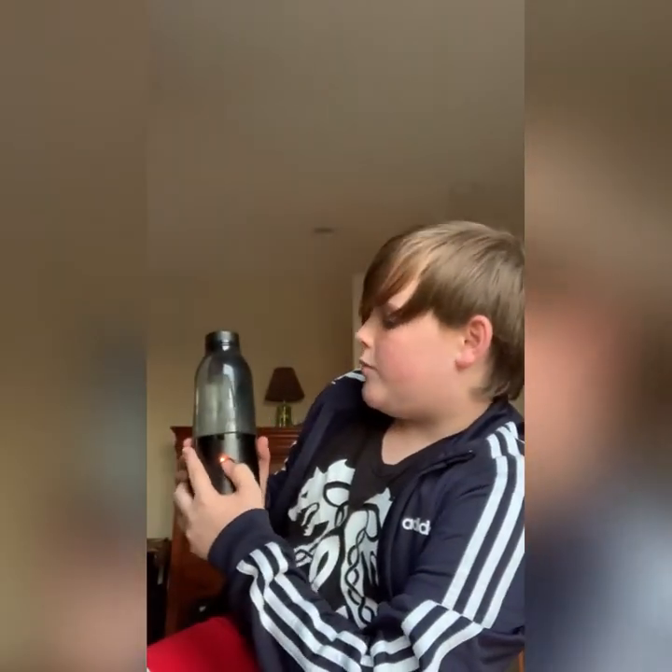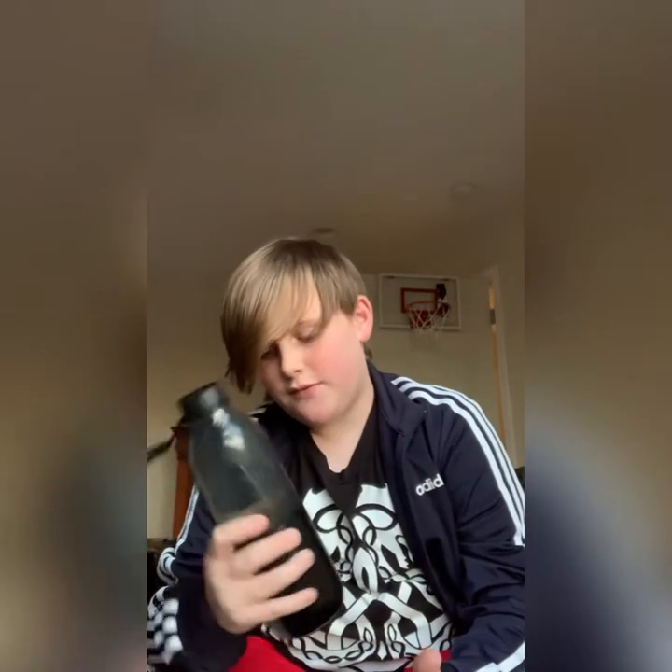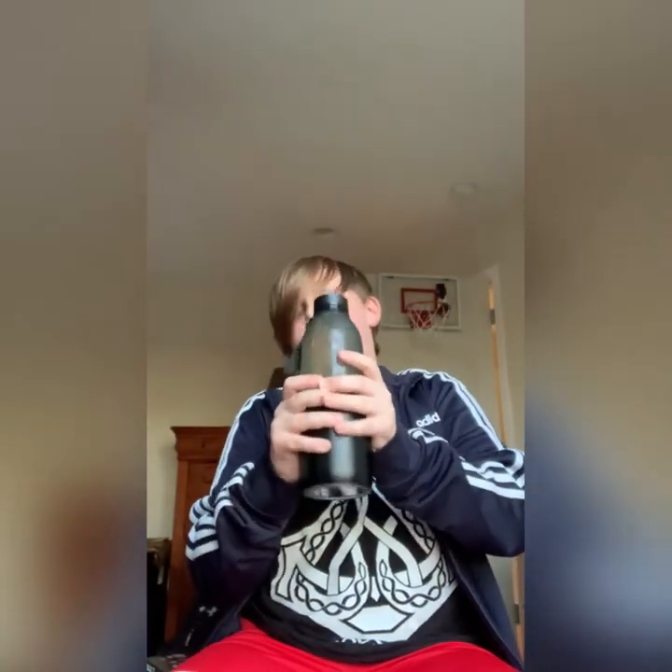I just filled it up — it only takes one cup of water, one bottle of water. I'm going to put in some strawberry mango first. Let's shake it. I'm not great at shaking it, so let me just go ahead.